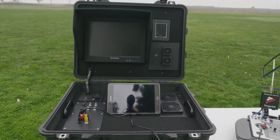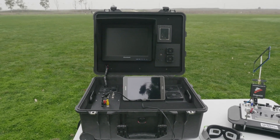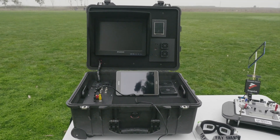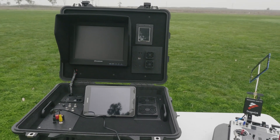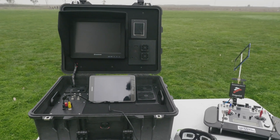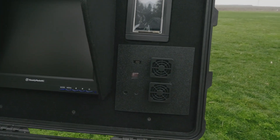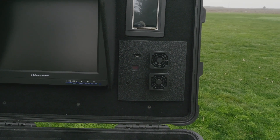Moving on to the front of the ground station, we have the ReadyMadeRC 12-inch FPV monitor. Just to the right of that we have the Pit Lab ground station. Just below the ground station we have two fans — one blowing in and one blowing out. Just to the left of the fans, behind the ABS piece, is a 5.8 gigahertz video transmitter. Just above that is the USB port for upgrading the ground station.